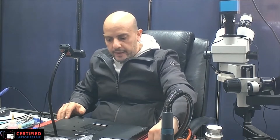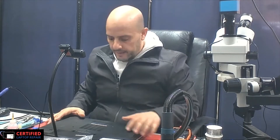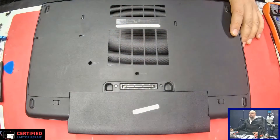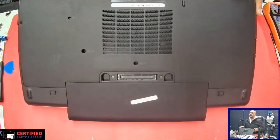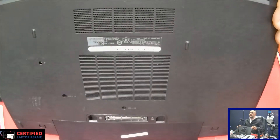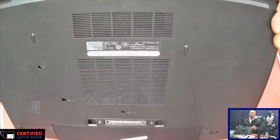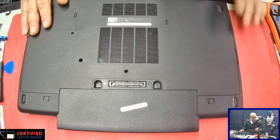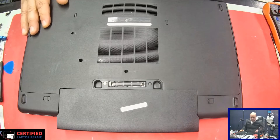Hello everyone. Today's video I will be working on a Dell Latitude E6540. This came in as a no-power unit — it seems there is no power to this computer.